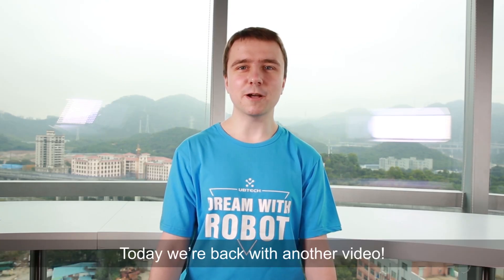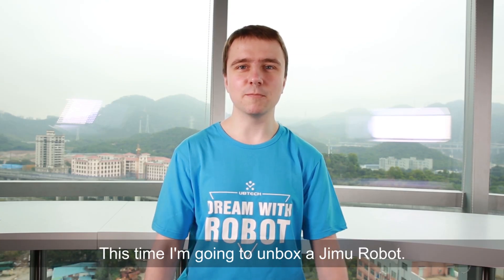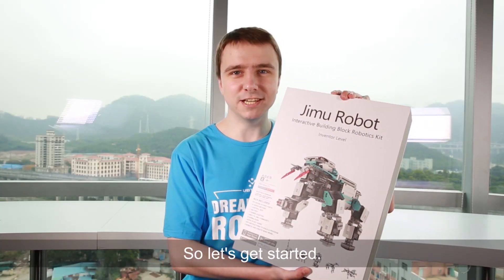Hi everyone! Today we're back with another video. This time I'm going to unbox a JIMU robot. So let's get started!